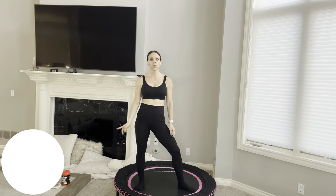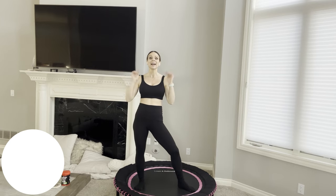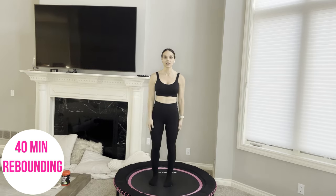Hi everyone, Renee here. If you're looking for a 40-minute rebounder workout, then you're in the right place. So put on your favorite music, have your mini trampoline, and let's get started.